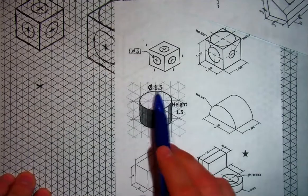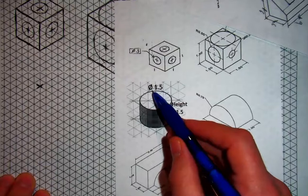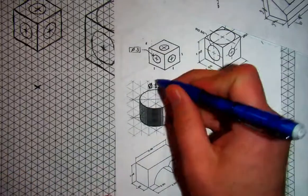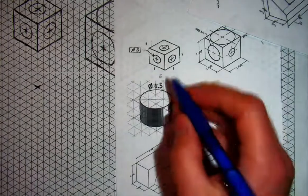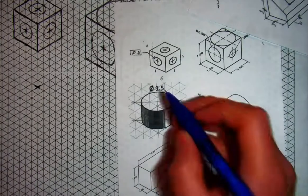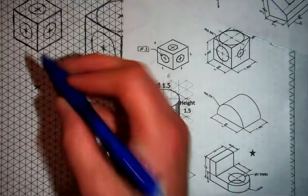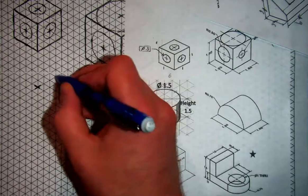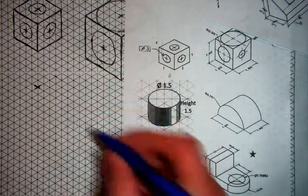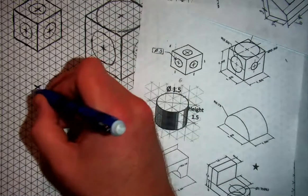I'll look at the measurement of this circle. It has a diameter of 1.5, which is six squares. If it has a diameter of six, that means it has a radius of three — from each direction from the center, it goes out three squares. I'm going to go out one, two, three and draw myself a straight line, going out in each direction.